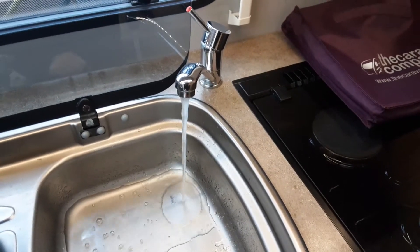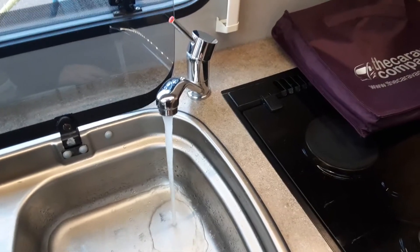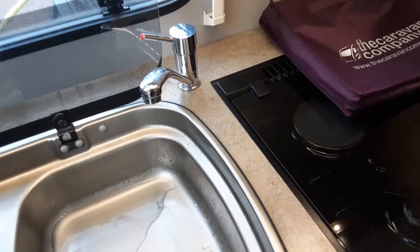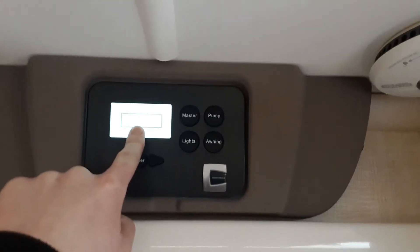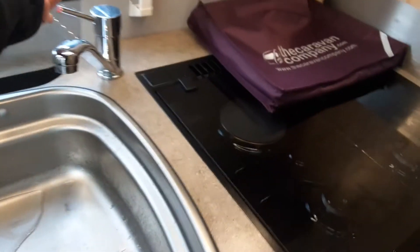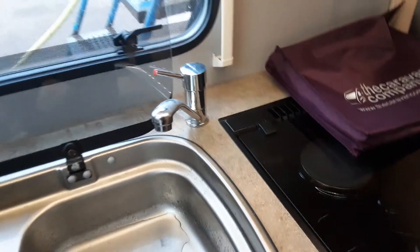Open all the taps on board the caravan — the tap in the kitchen on the hot side, the bathroom tap, the shower tap, and the sink in the bathroom, all open on the hot side. Once all those taps are open, come to the water pump above the door and turn it on so it says 'pump on.' At that point the water system will start filling. Once full, you'll have water running continuously out of every tap, and at that point you can start warming the water on board the caravan.